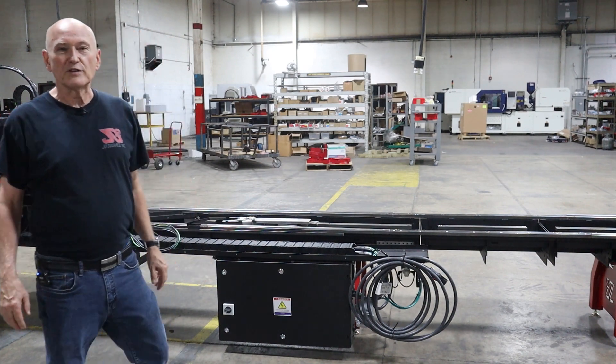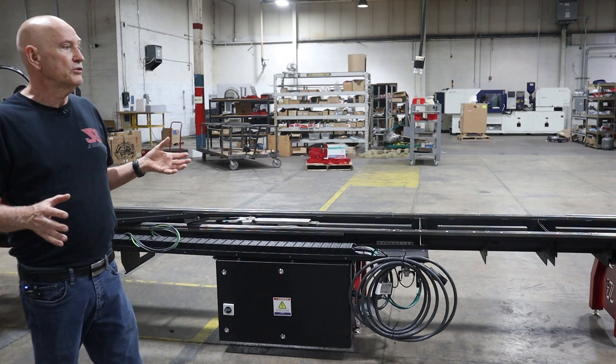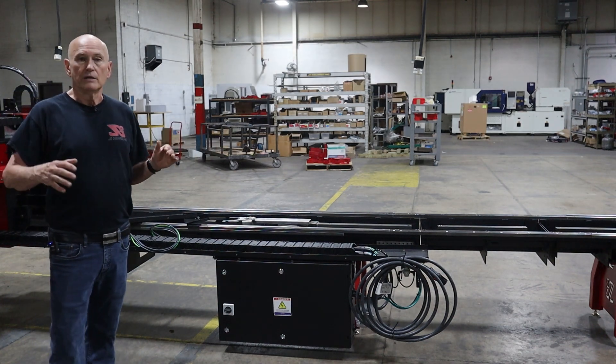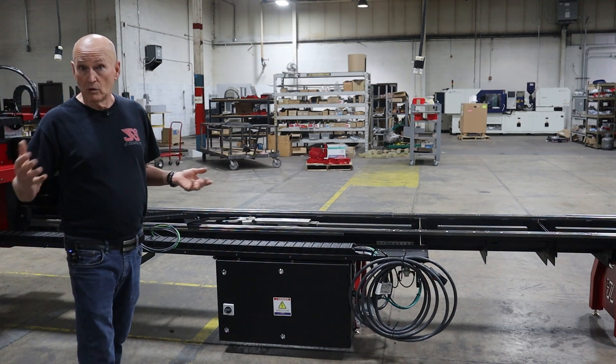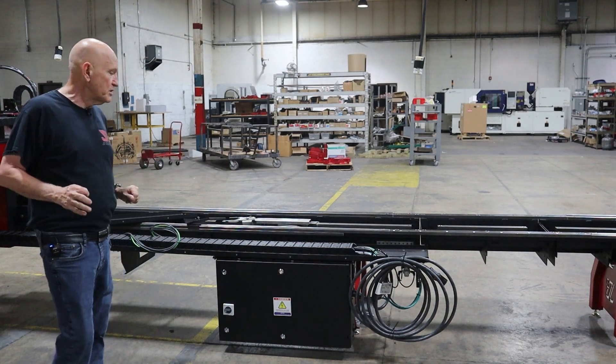Hi, Bob here with JD Square. Thanks for tuning in. This is another video in the series showing you how to install and set up your XR6 rotary cutter or the XR12. This particular procedure is identical between both machines.